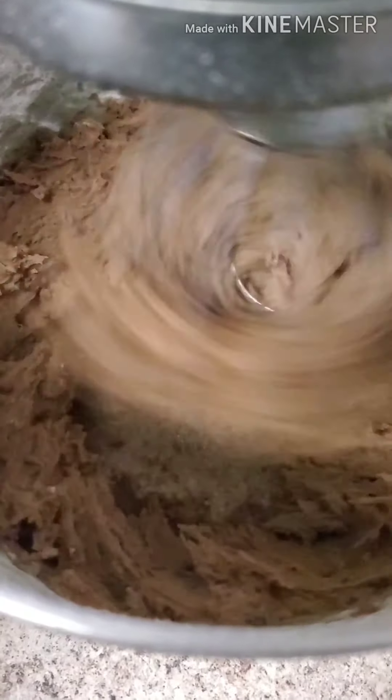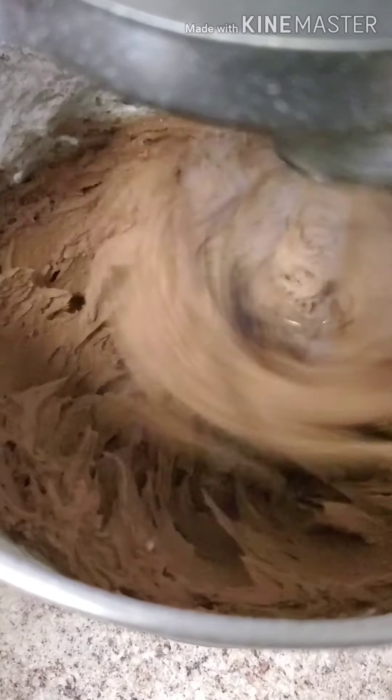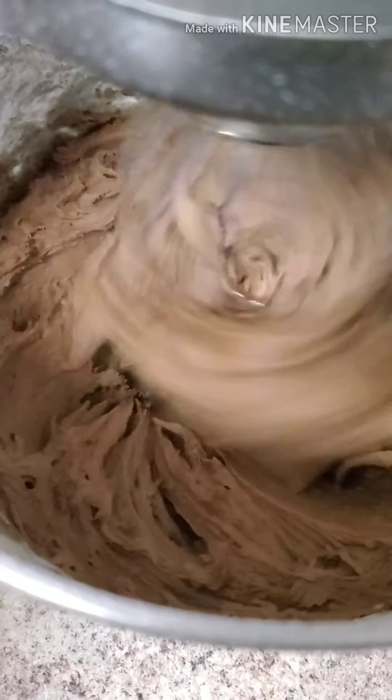Just like in that first step when you were whipping your butter, you're going to have to stop and scrape down the sides of the bowl to make sure there's no powder that your mixer has missed. It will help it get all nice, fluffy, and airy.